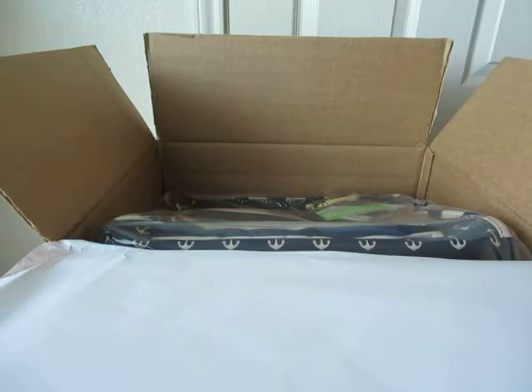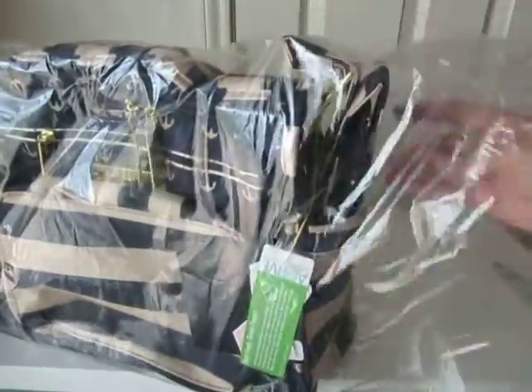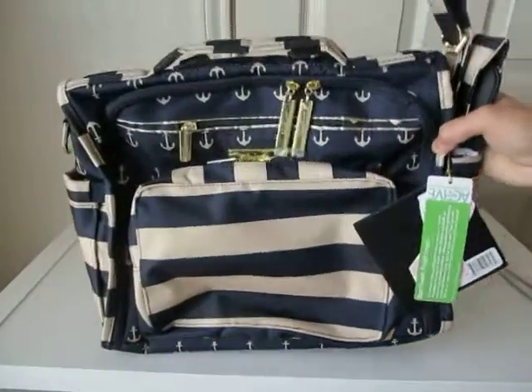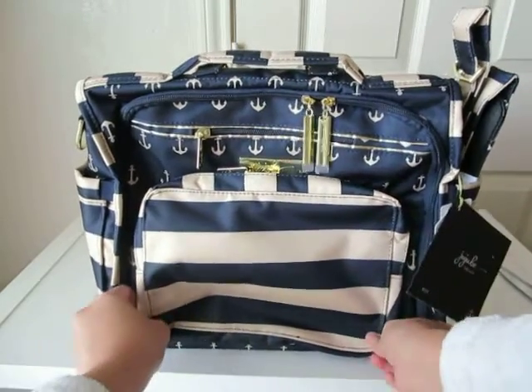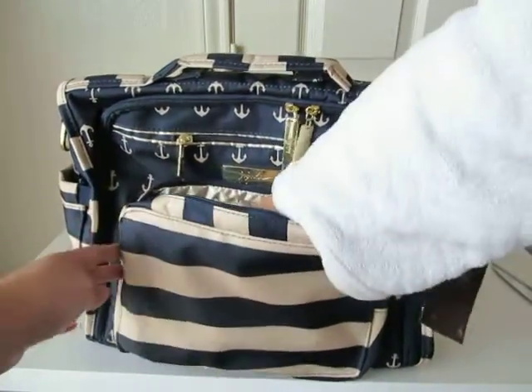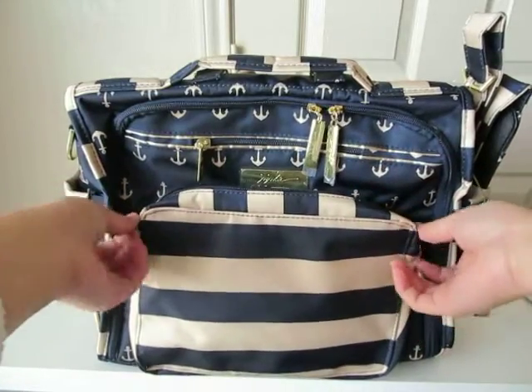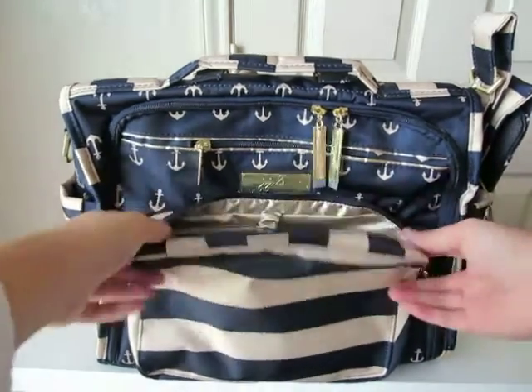Oh my gosh, there she is — I have been waiting for you. Let's get this out of the way. I'm just going to see what everybody says about the color. Because I watched so many videos, I knew it wasn't going to be white and navy — it's like champagne or a dark cream color and navy. It's pretty. I'm not going to complain at all because it's just gorgeous; it just makes the color look so rich.